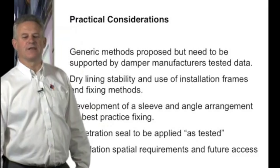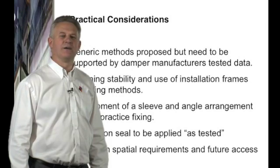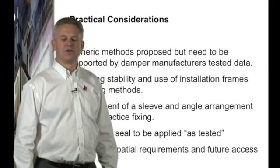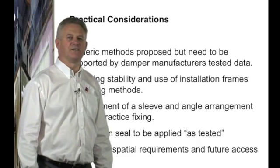It is also important to recognise the penetration seal between the outside of the damper and the barrier it is protecting. The penetration seal must be applied as tested.